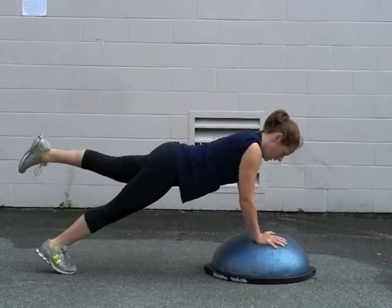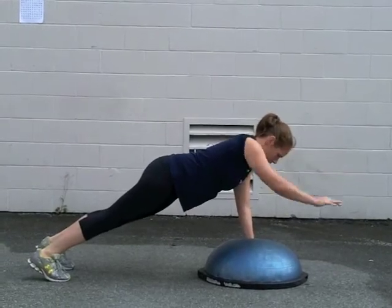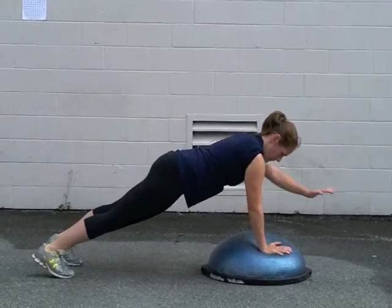The athlete will then go through a routine of lifting the left arm, right arm, left leg, and right leg, making sure to maintain core engagement throughout.